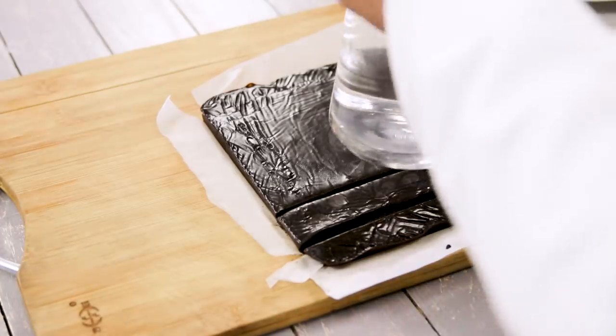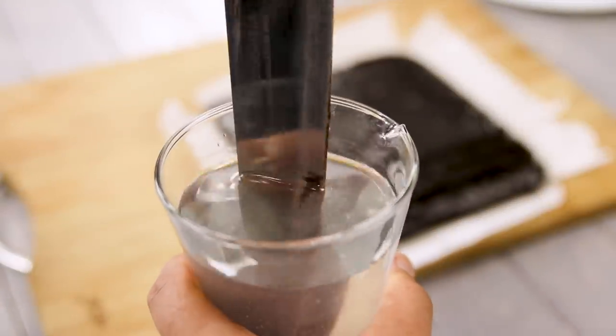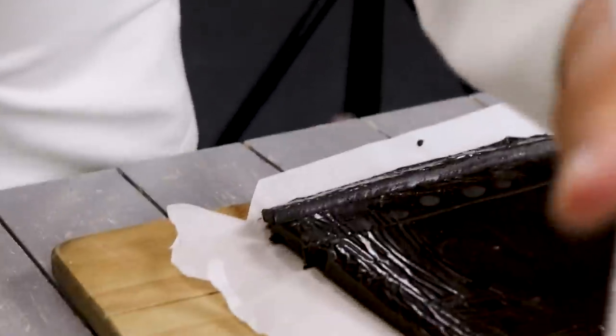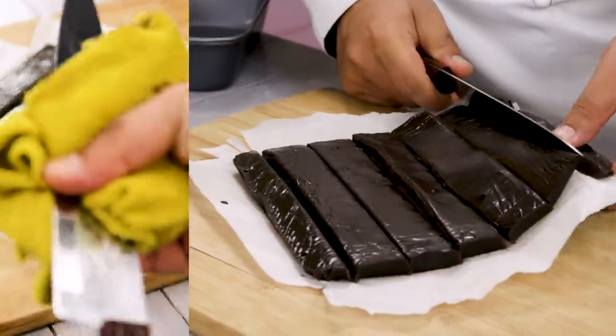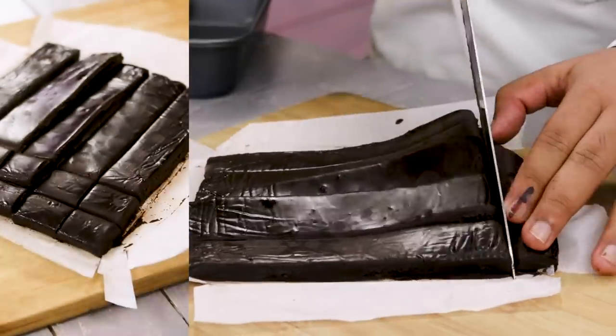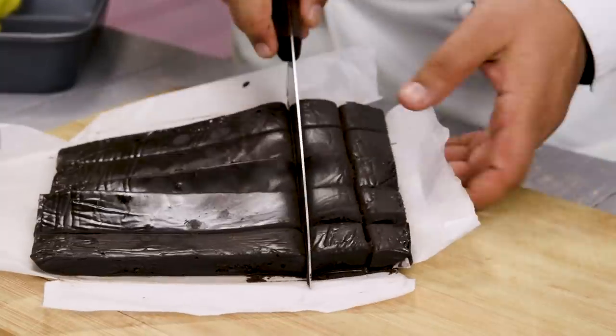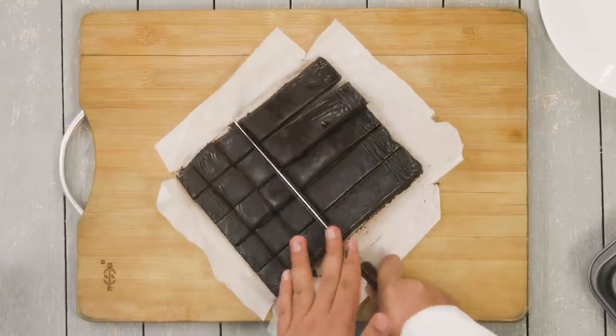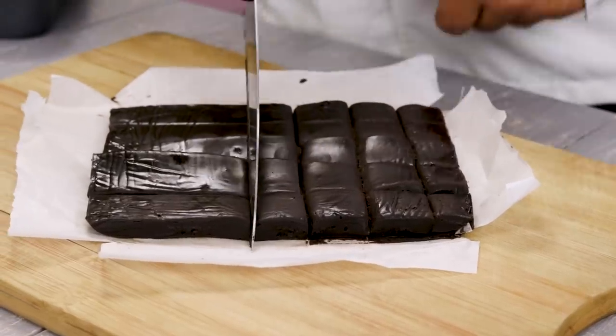Make the slices and keep some water handy. You can see how I am dipping the knife in water — this is room temperature water — and then wiping it with a cloth. This is fudge and it will be fudgy and sticky, so don't worry. Take your time. Slice the fudge and then you can decorate it with some cocoa powder or some nuts.